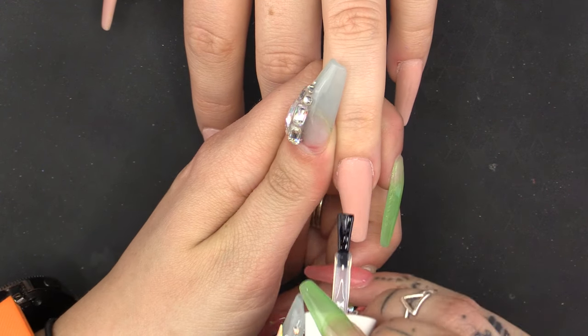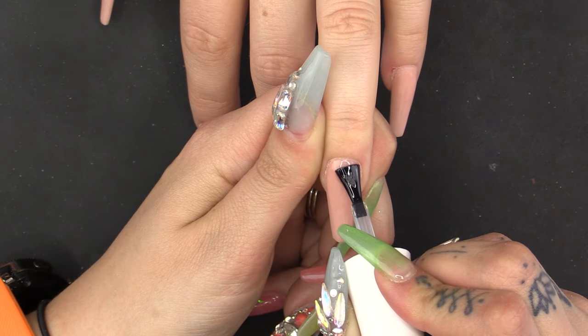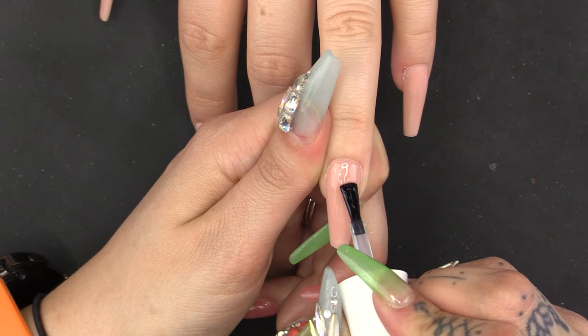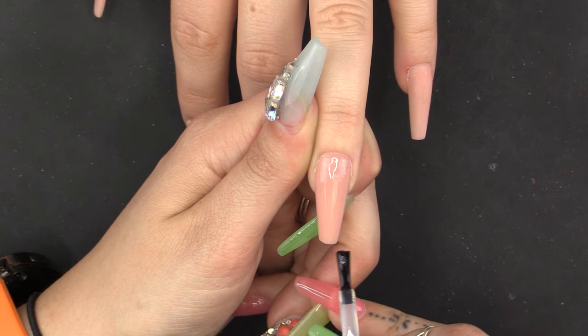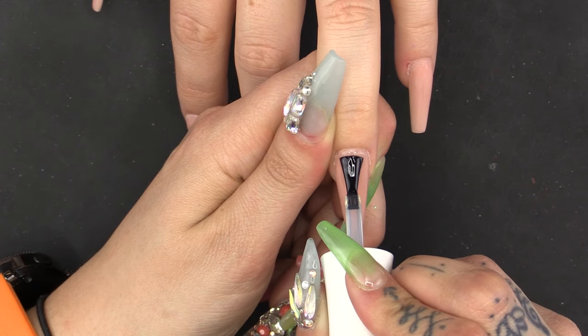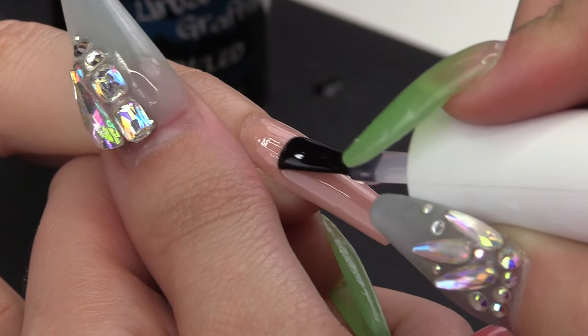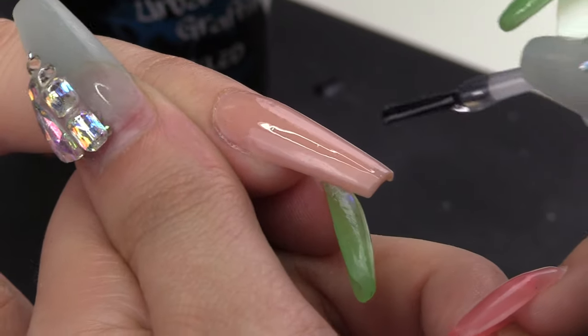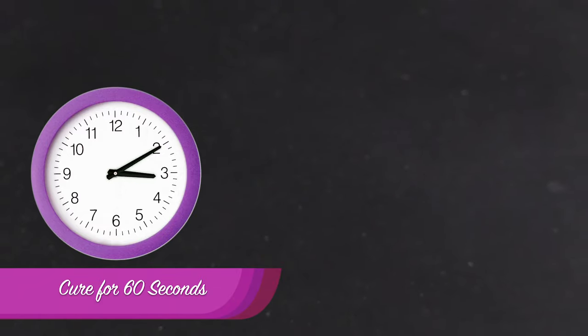Using the Urban Graffiti Base Coat, I'm going to cover this nail. If you're going to do these on natural nails, you would have to prep and dehydrate these nails before you put the base coat on, but because these are already sculpted, I can go straight in with my colour. But I need the base coat because I'm going to use a foil. So pop that under for 60 seconds, please.